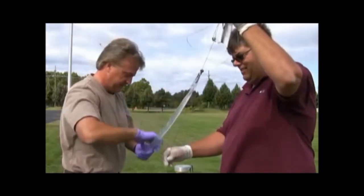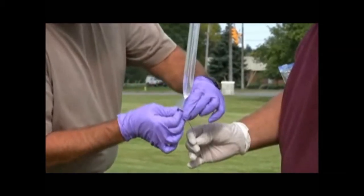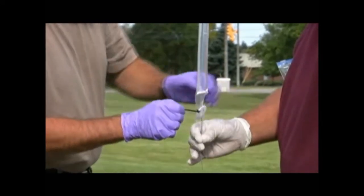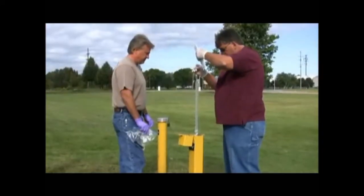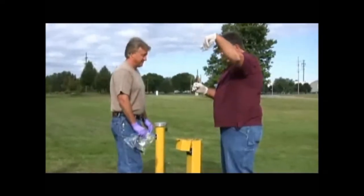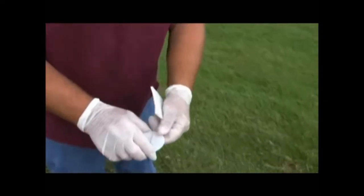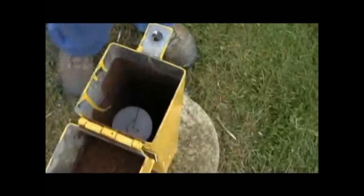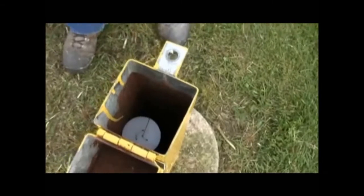First, connect the bag to the top clip of the line, then secure at the bottom using a zip tie. Lower the bag into the well. The stop cap will stop the bag at the desired depth. The PDB is now deployed.